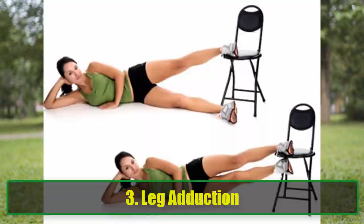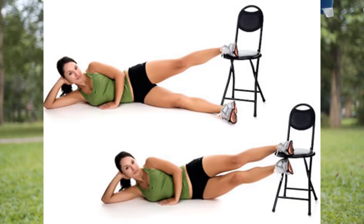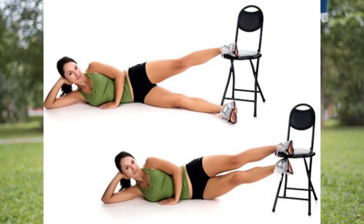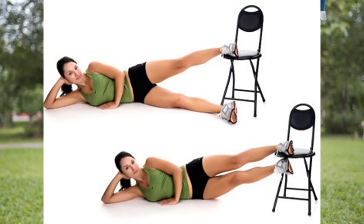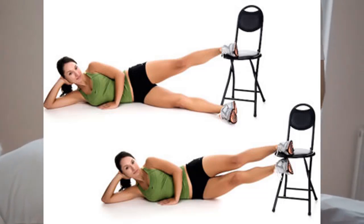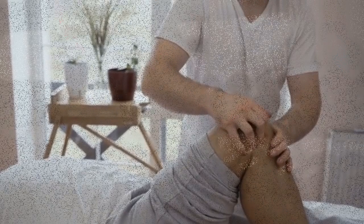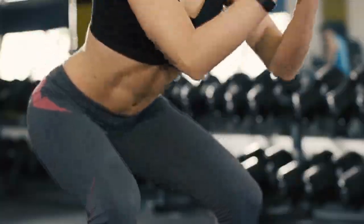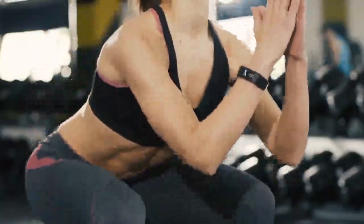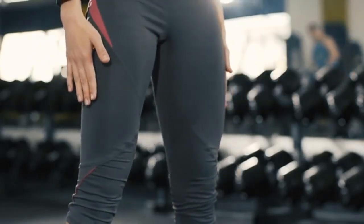Exercise 3: Leg Adduction. The leg adduction exercise strengthens the inner thigh muscles, which support the knee. Starting Position: Sit with one foot resting on the chair and the other foot on the ground. Execution: Raise the straightened leg upward against the bottom of the chair, holding for 10 seconds before lowering it back to the floor. Repeat for each leg.